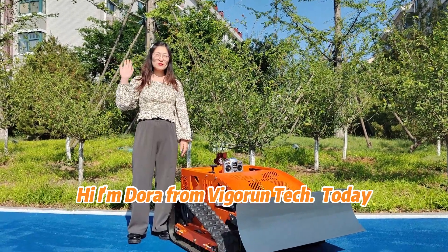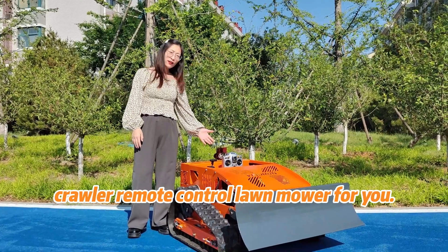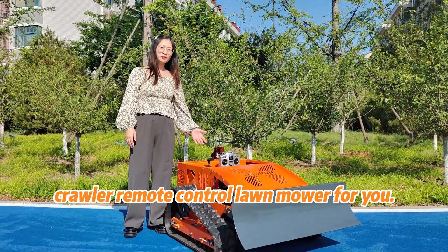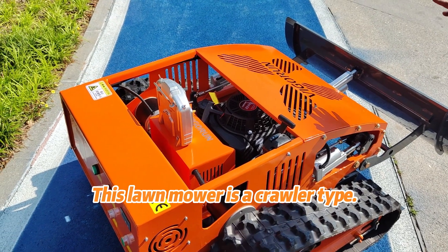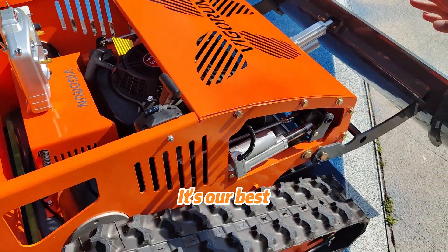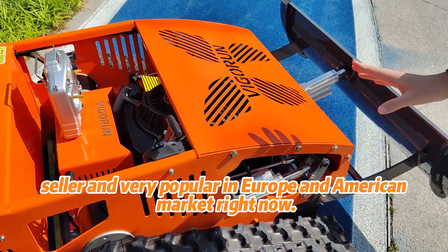Hi, I'm Dora from Vigoron Tech. Today I'm glad to introduce our crawler remote control lawnmower for you. This lawnmower is a crawler type. It's our best seller and very popular in the Europe and American market right now.